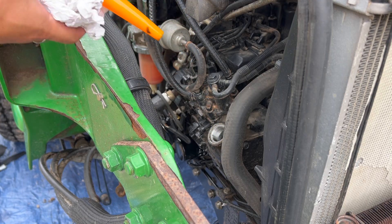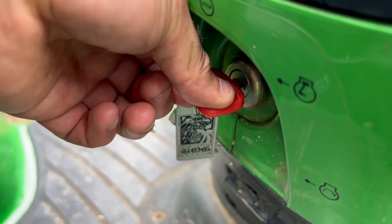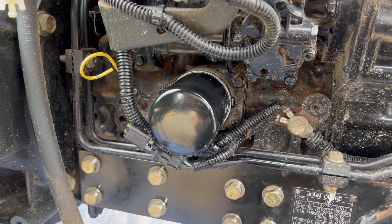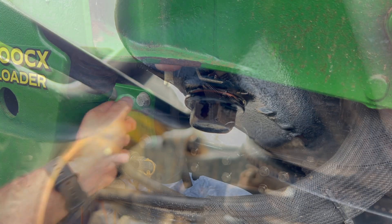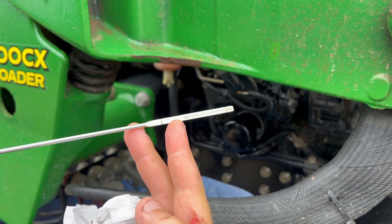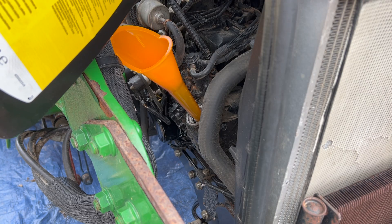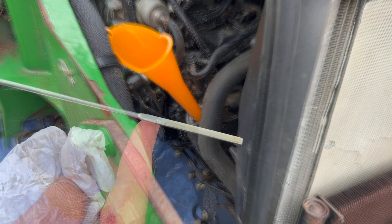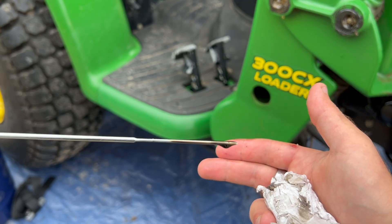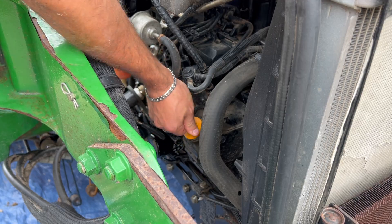Make sure you remove your funnel before starting the engine and refit the filler cap. Start the engine up and allow the oil to circulate — this will fill up your oil filter. Check around it for any leaks and also check the sump plug. You'll see that the engine oil level has dropped a little because we filled the oil filter up, so fill it up a little more to take it to the 80–90% mark on the dipstick. And just look how clean that oil is compared to before. Don't forget to refit the filler cap and that's the oil change complete.